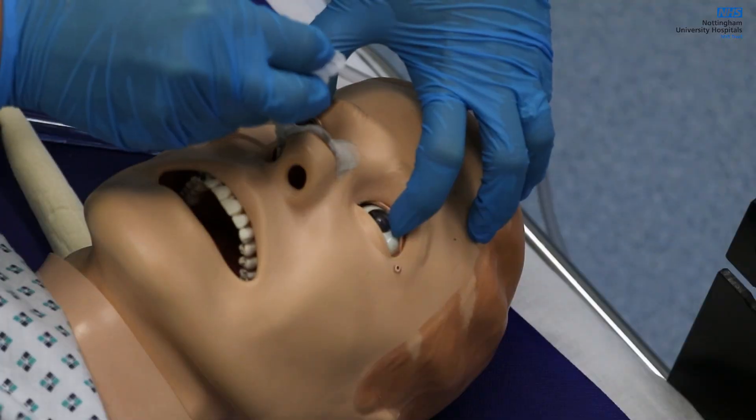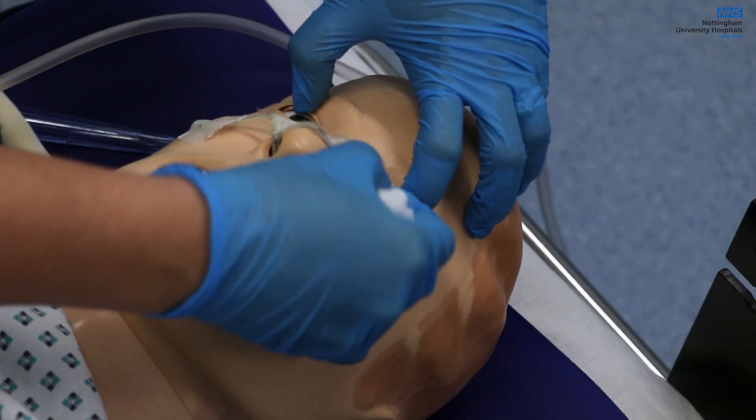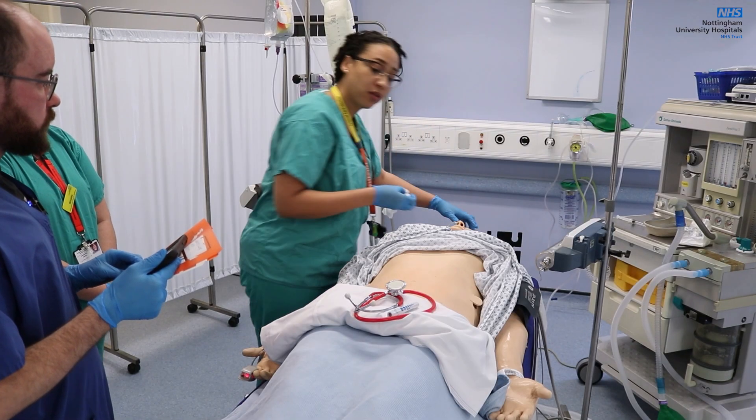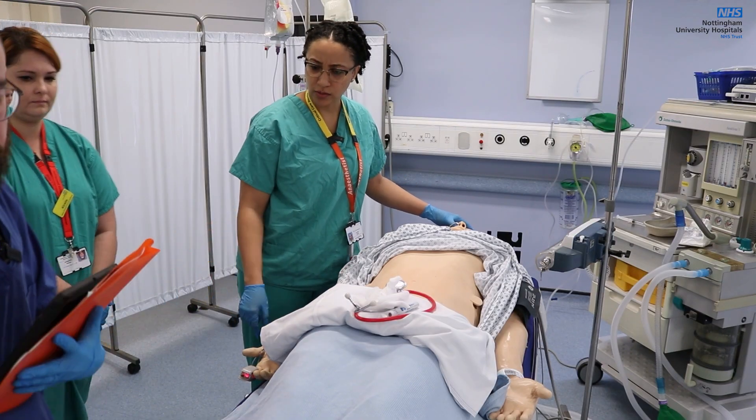I'm just going to use a little bit of cotton. There's no corneal light reflex. Okay, just a little bit of pressure. I'm really sorry. Laurie, could you just expose the legs for me?